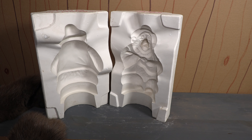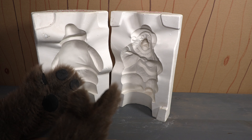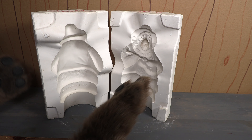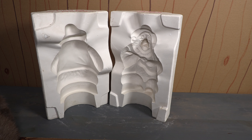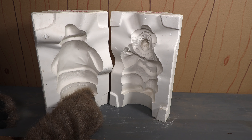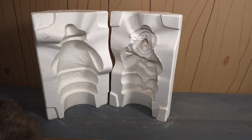I think this is really neat. It's cool to have not only a Big Al bisque in my collection, but then to also have a mold that made the Big Al bisque — that's really neat. You can see down here at the bottom it says Walt Disney Productions, which is cool.